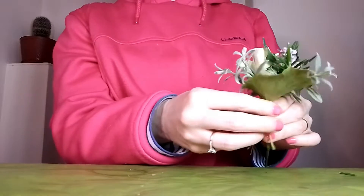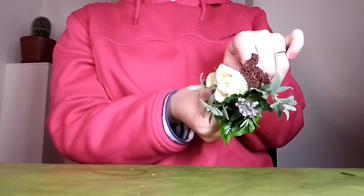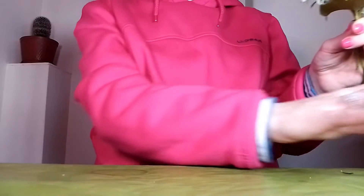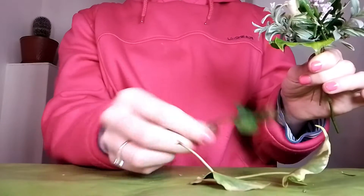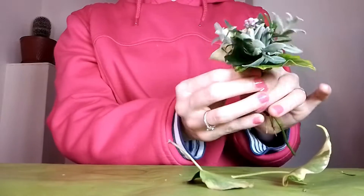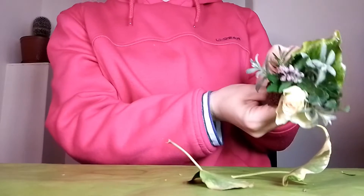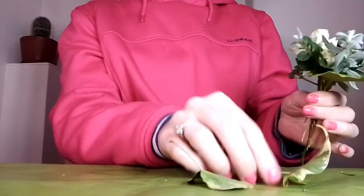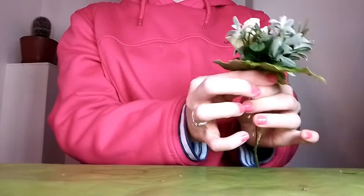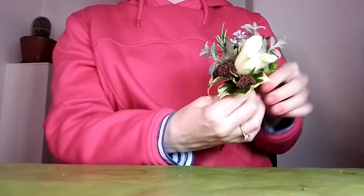This is where you have to try and hold on to it really tight. Now place this ivy leaf at the back here. And we've got the taller ivy — place that at the back as well, to look like this.